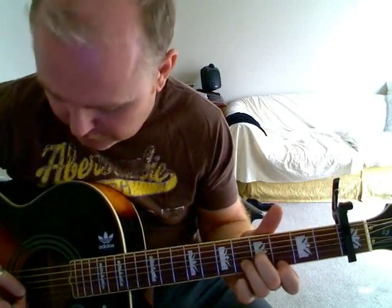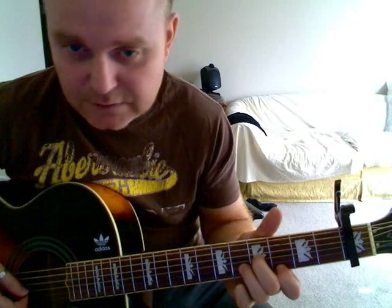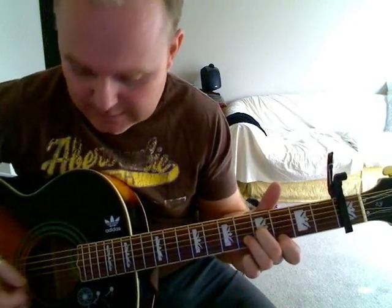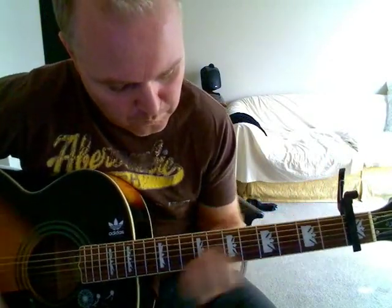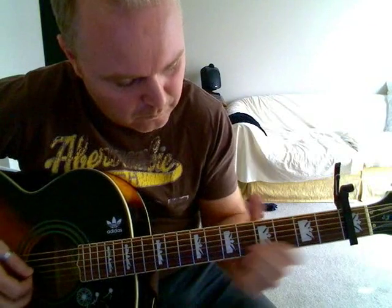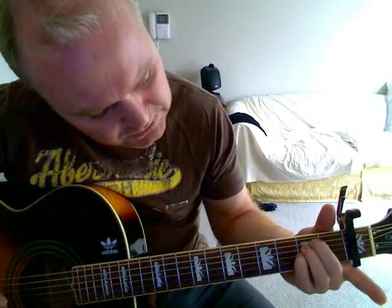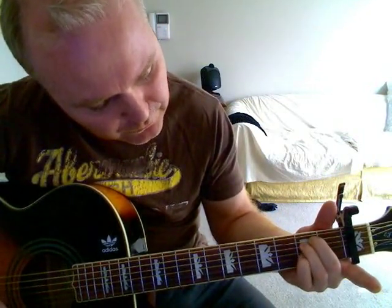Then slide down two more and make a D minor formation starting on the third fret — still pluck those two strings and then play the second. Then you've got the third string on the second fret. Then go down to an E minor, and you're going to hammer on and off the third string on the second fret.